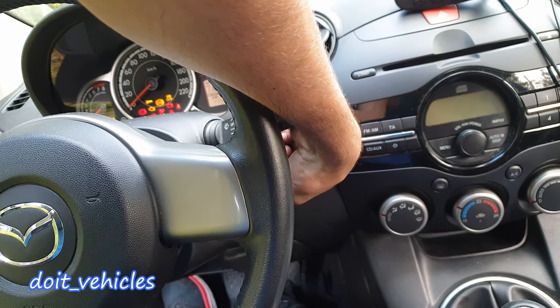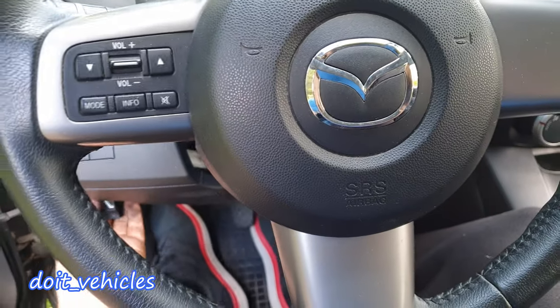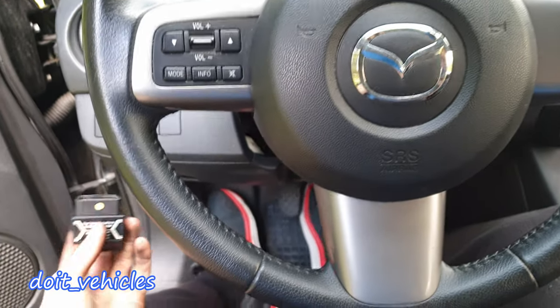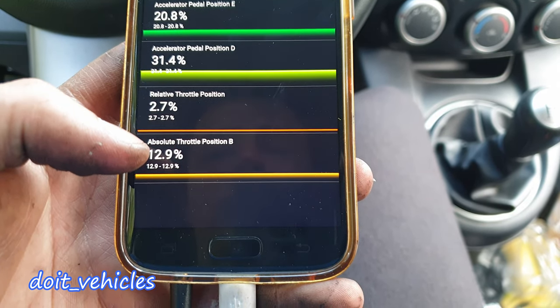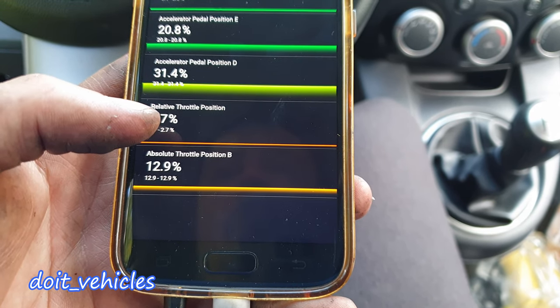Now let's start the engine and check the values. I am going to reconnect the scan tool. Basically the throttle body has two position sensors — it has a reference point so it can compare to.